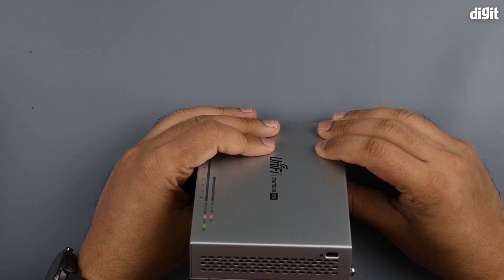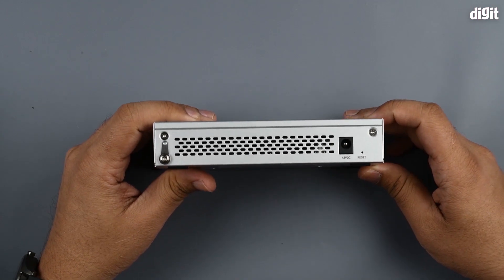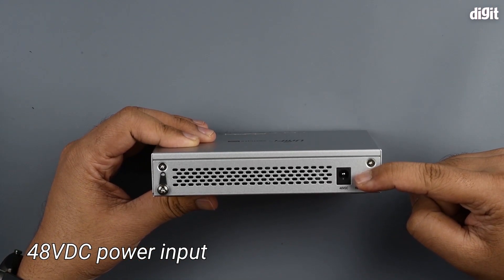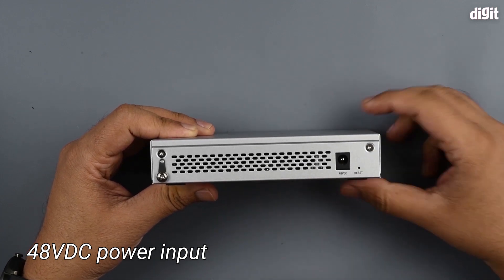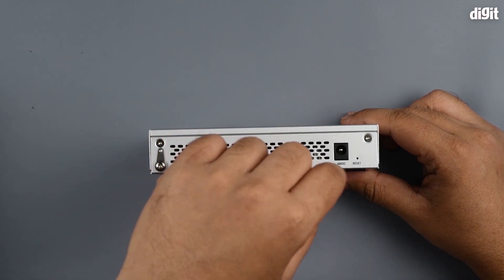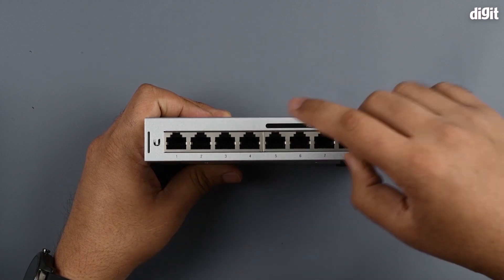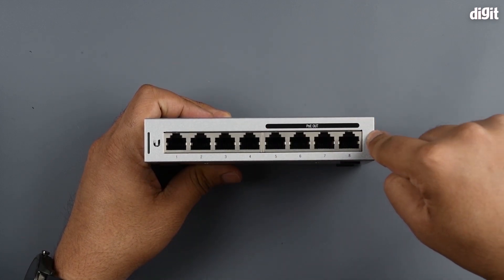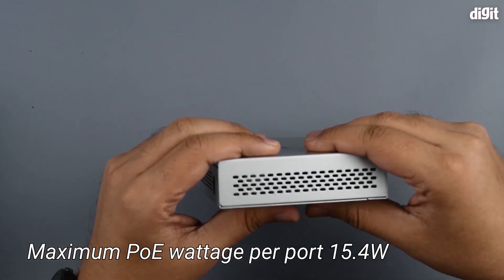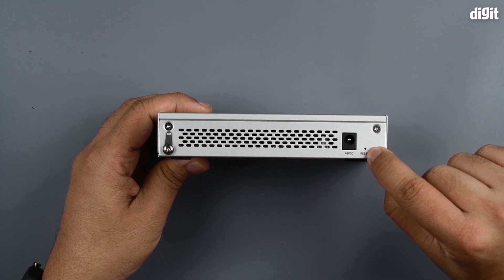On the side you can see a Kensington lock. On the rear you can see the power input — it accepts 48 volts DC power, which is sufficient given that it will be stepped up to provide PoE, up to 60 watts in total at 15.4 watts per port.